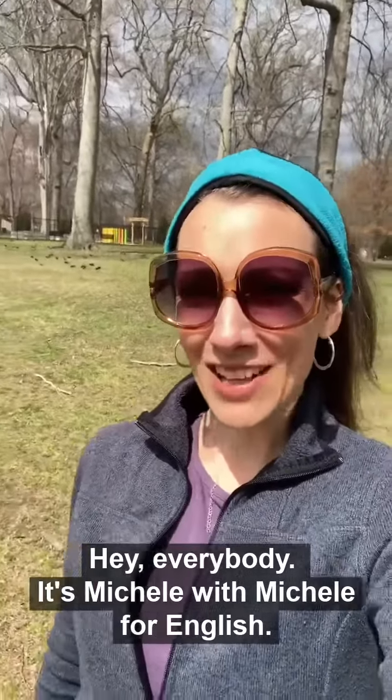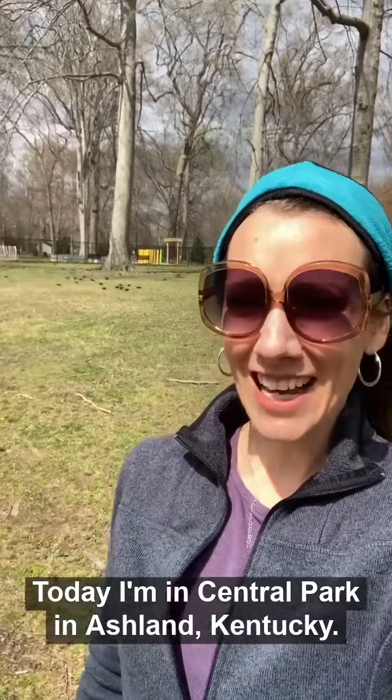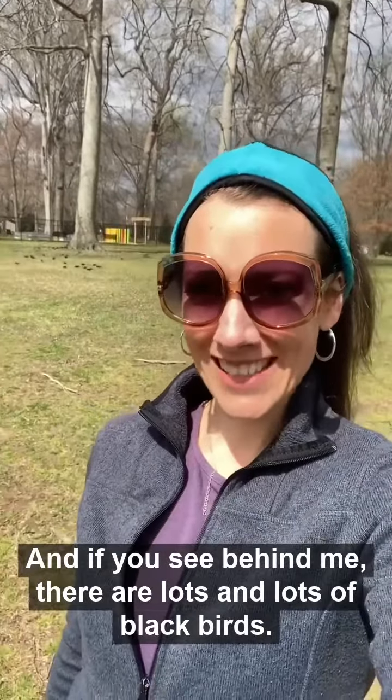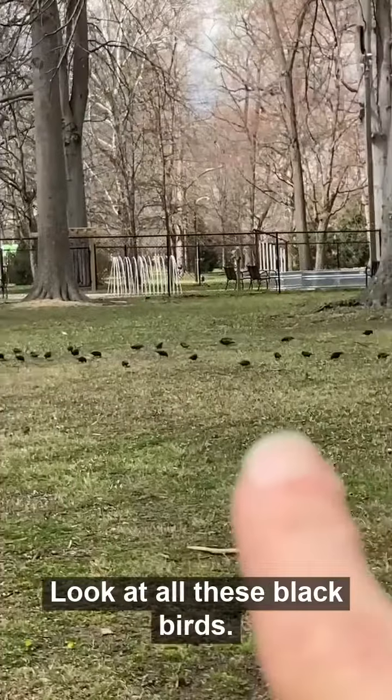Hey everybody, it's Michelle with Michelle for English. Today I'm in Central Park in Ashland, Kentucky, and if you see behind me, there are lots and lots of blackbirds. Look at all these blackbirds.